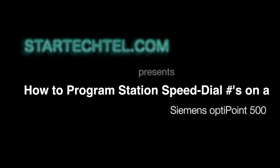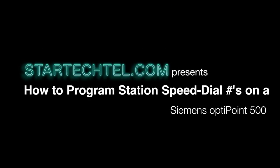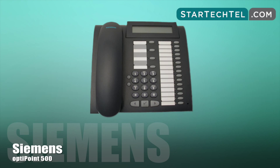Hi and welcome to StarTechTel.com's tutorial video series. My name is Tracy and today I will show you how to program station speed dial numbers on the Siemens OptiPoint 500 phone. You may store up to 10 phone numbers assigned to the speed dial numbers star 0 through star 9.